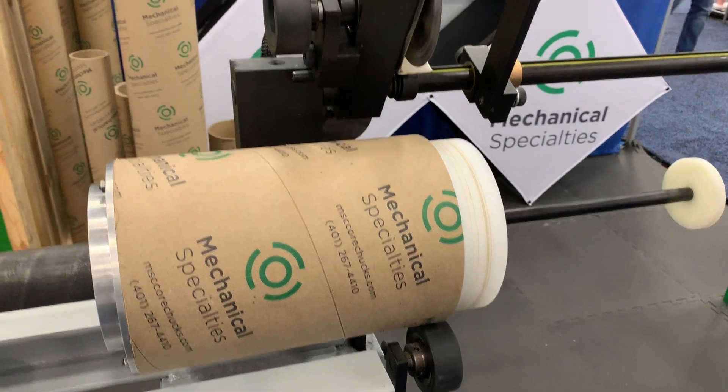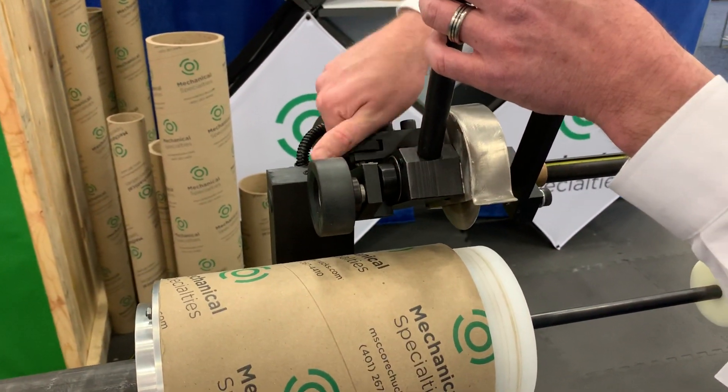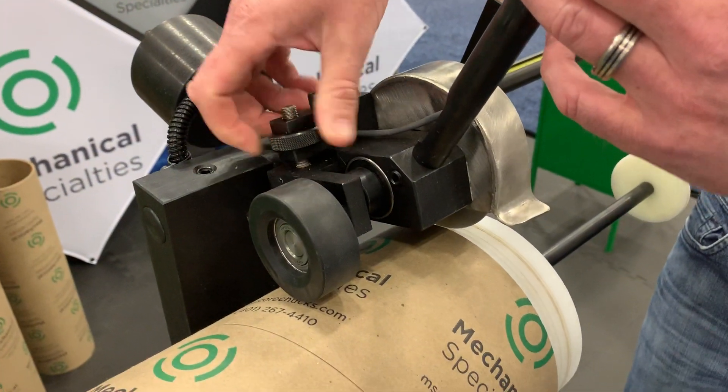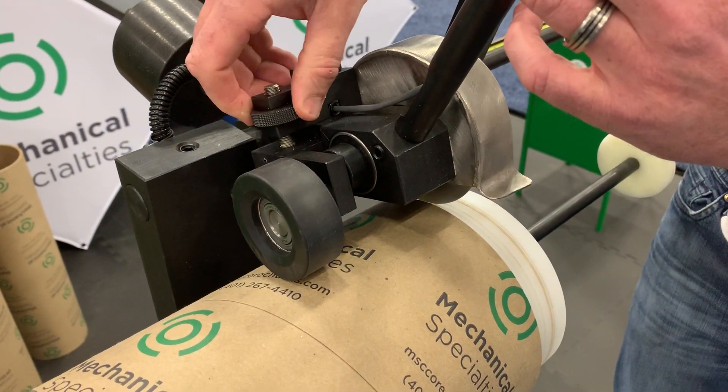Now that the core has been inserted, we adjust our limitation roller. The limitation roller acts to prevent us from cutting too deeply into the plastic, saving the platen's life.